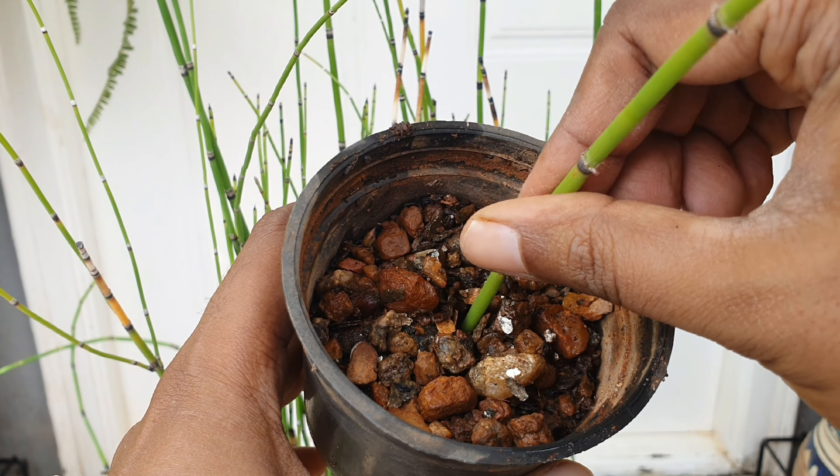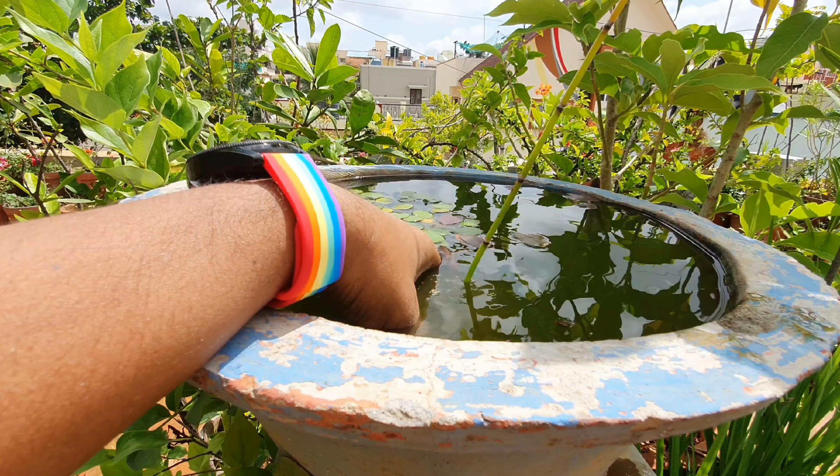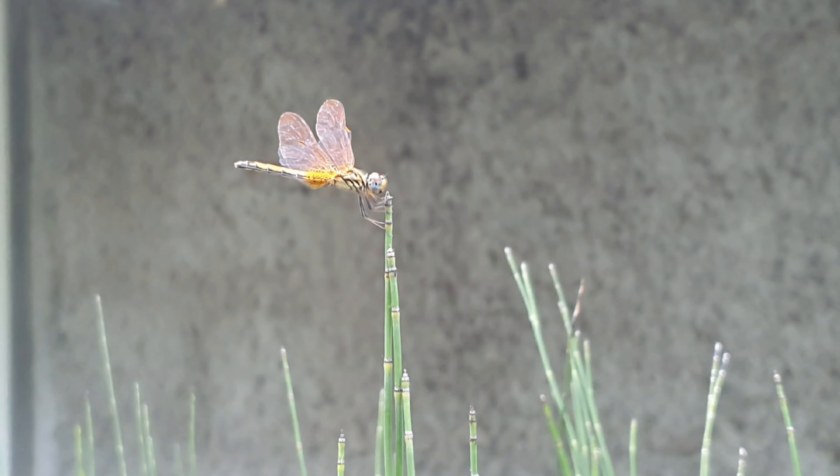Stick it in water, or in soil, or in soil submerged in water like I've done here. In a matter of weeks, you'll see new shoots. The dragonflies love them and use them as their helipads.